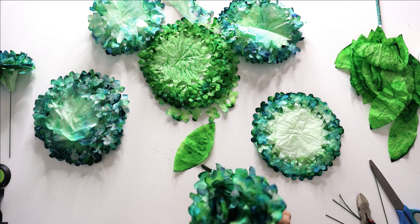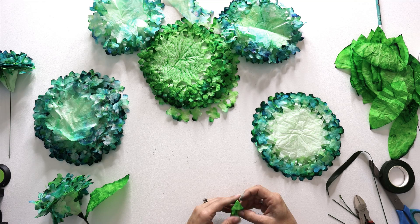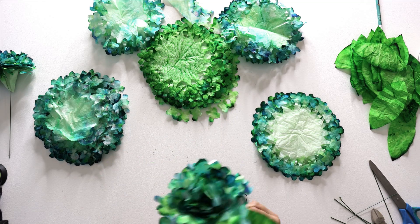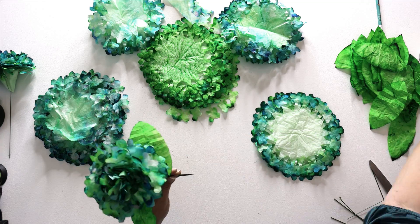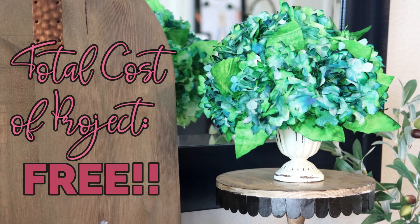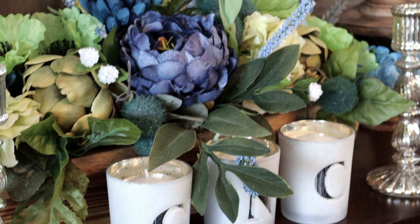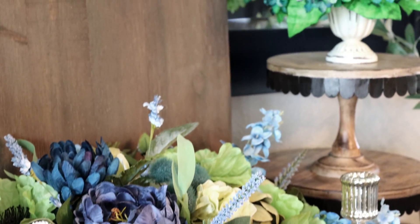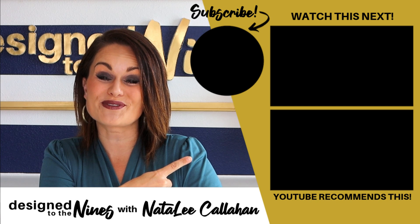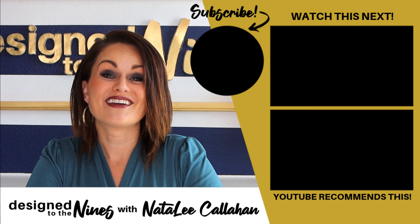Take a couple of leaves and tape them to your floral stem, with a few left over to add into the arrangement as you put it together. You can arrange them in whatever container you want - if you want a long stem for a taller arrangement, that is totally up to you. If you enjoyed this episode, here's another one I think you'll like. Until next time, to all of my DIY Niners - stay healthy, happy, and safe, we'll see you soon!